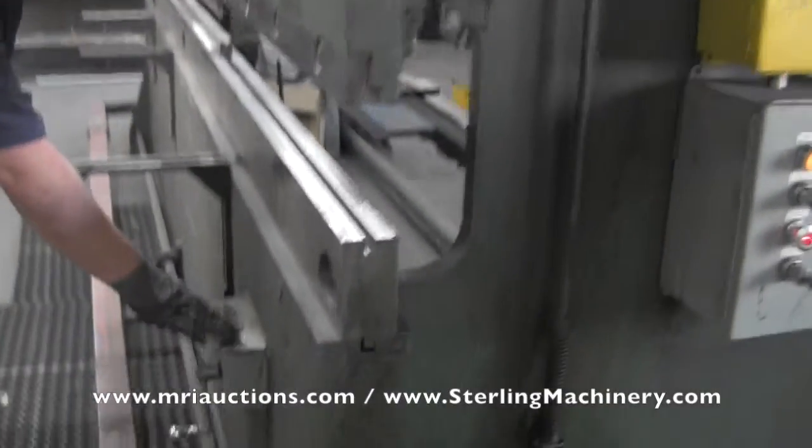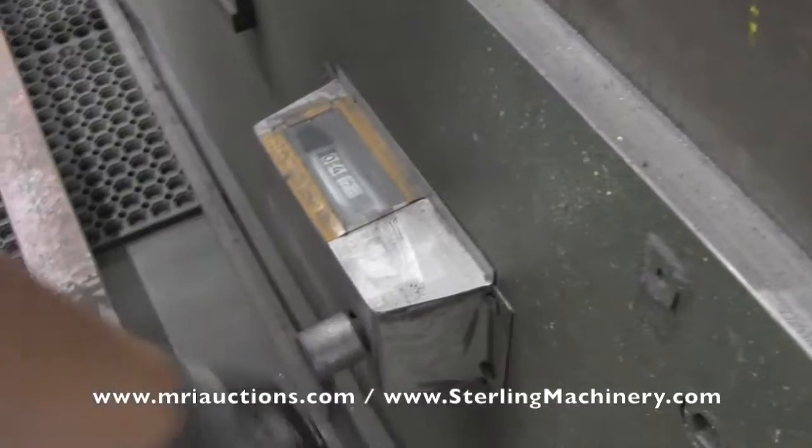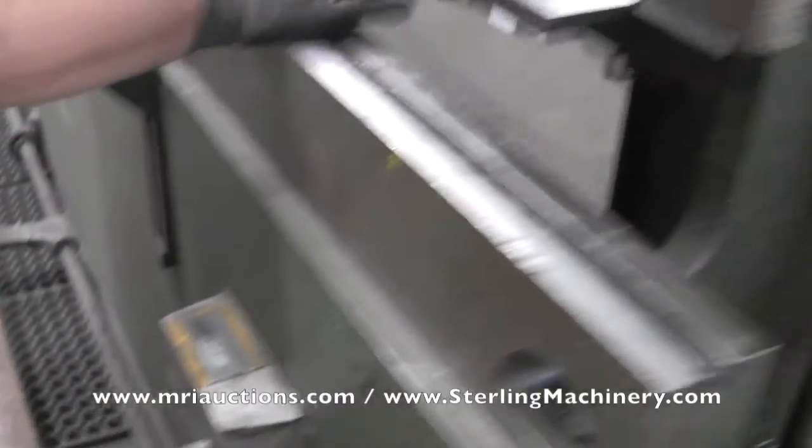You'll also notice here is a front operated rear back gauge. It's a manual back gauge — just roll that in and out. You'll see your indicator here and the back gauge plate where you go ahead and put your material in will hit every single time.